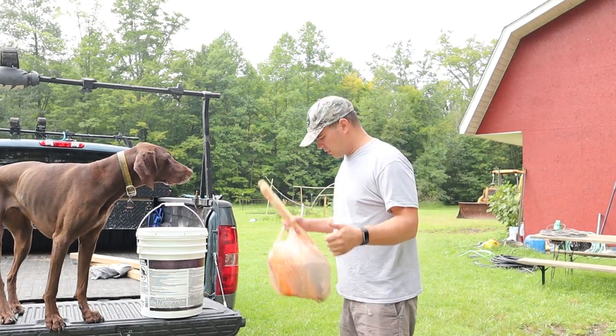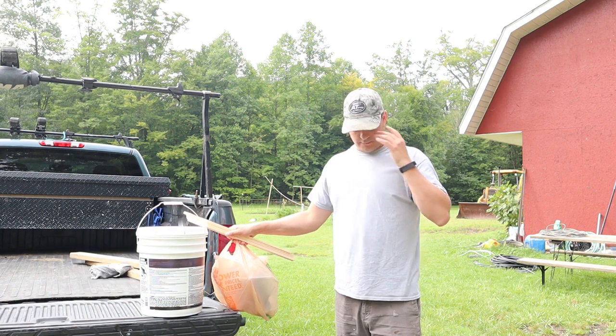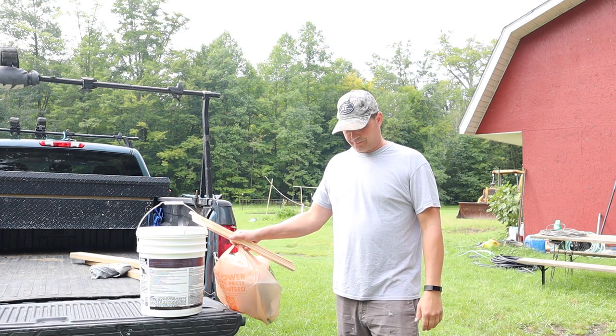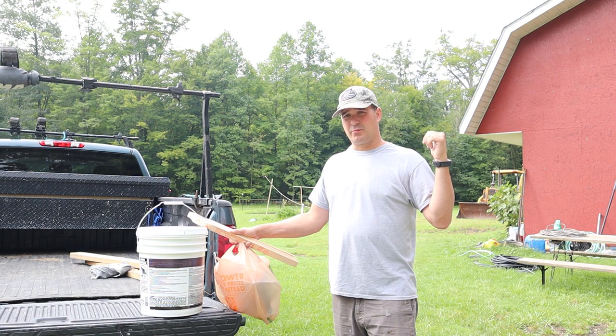Alright, back from the store. We got our rollers, we got our paint — five gallons for our walls inside. Hopefully that's a good start. Now we're just going to get everything prepped for it.